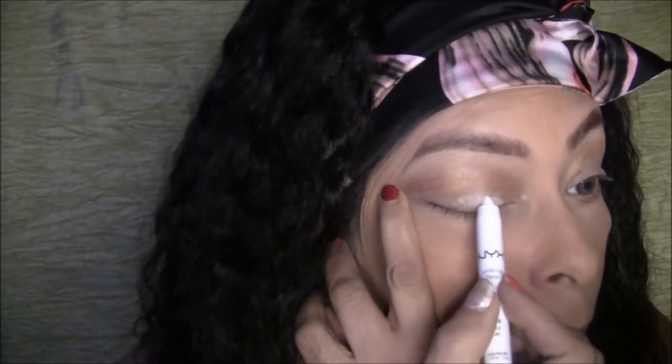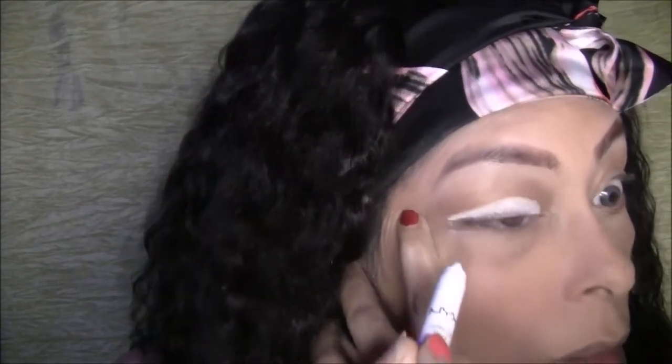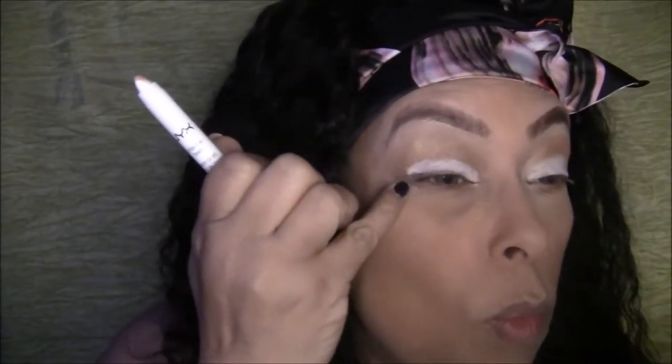I haven't mastered cut creases yet — I would love to do that. We'll do a semi cut crease. Just going to blend that out a little bit with my finger. Oh, that's a really nicely pigmented white! You could use it as a base or just use it as an eyeshadow — see how pretty it looks. It looks good with the gold too.